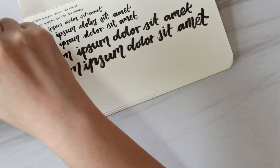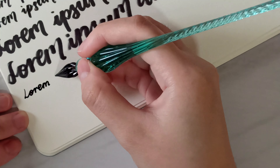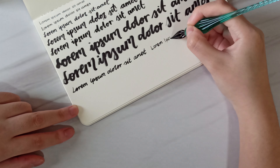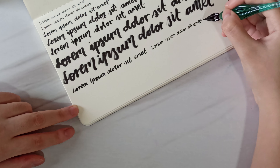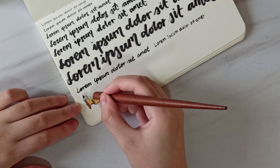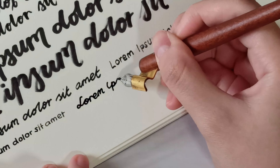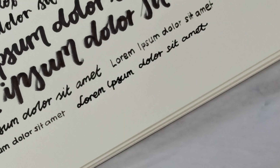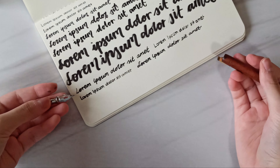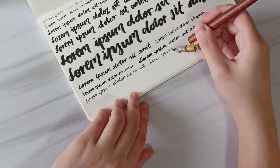Then we have the Pentel brush. I'm quite bad with bigger brushes — as you can see I have very bad control over them. Not the best but looks okay. And of course we have the big Tombow brush — let's try my best to make things work. As you can see I'm running out of ink for this one. That's all the brush pens.